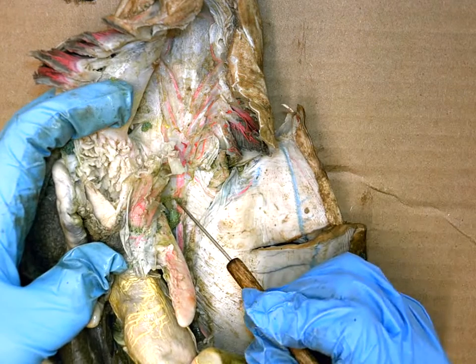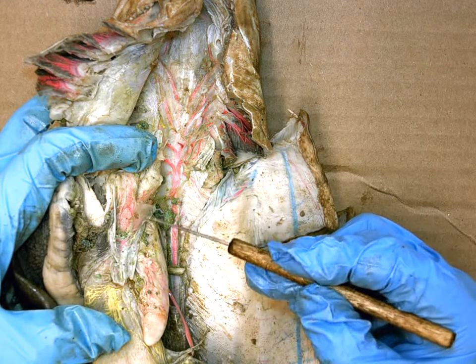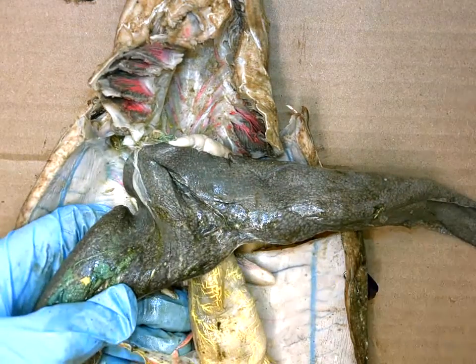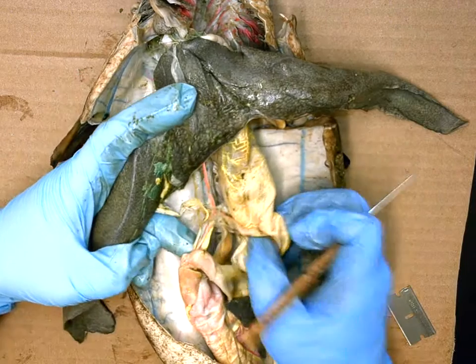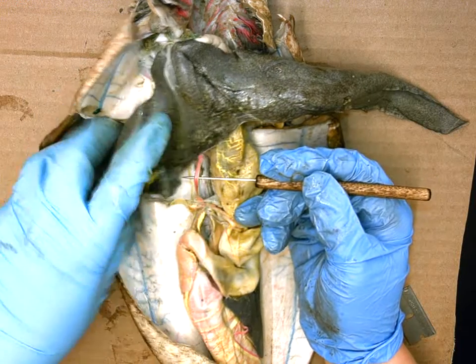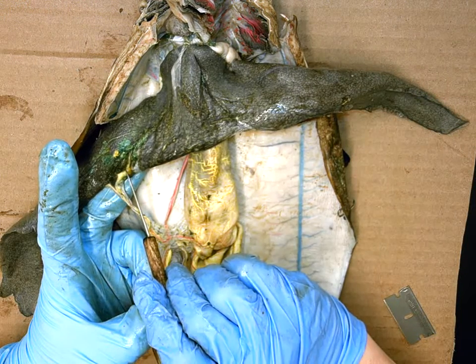There is a branch here that has been severed — there should be a large pink branch coming up into the coelom. Its first branch off would go to the male gonad; these small pink vessels feeding the gonad are called the gonadal arteries. Zooming out, we can see the arteries come to a four-way crossroads. Coming up from underneath the liver is the celiac artery, which branches in three directions. One pink branch goes up to the liver and is called the hepatic artery.